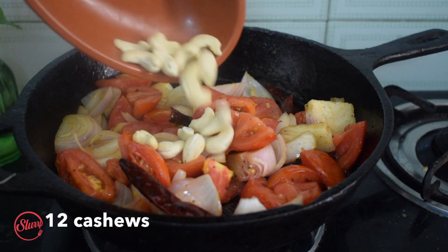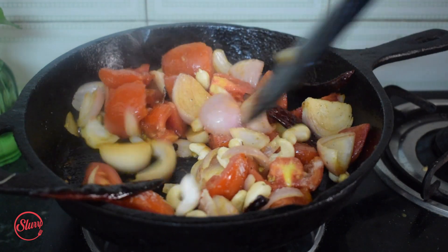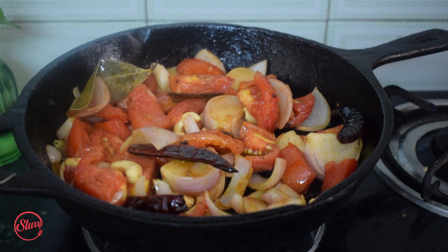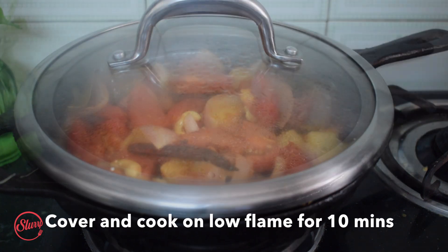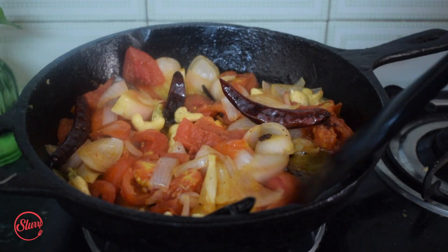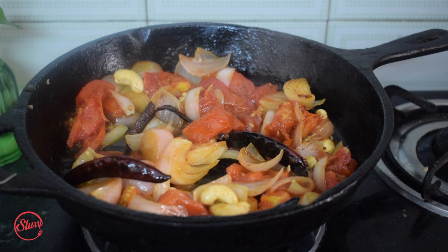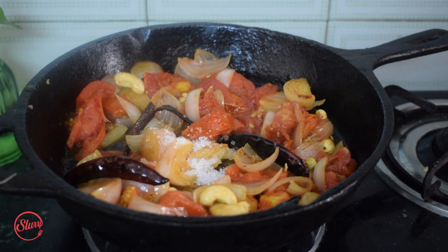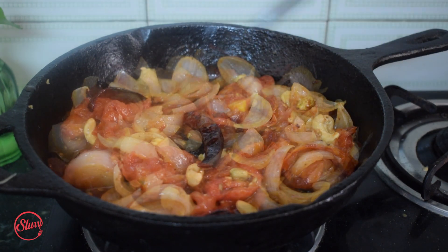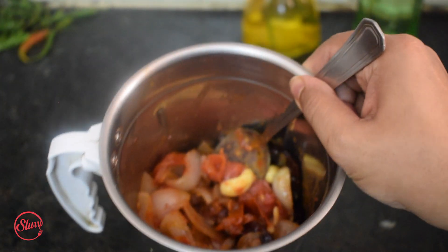I'm also adding 12 cashews and seasoning this with salt, then letting it cook on a low flame for 10 minutes. After about 10 minutes, a lot of juices have released and the tomato has softened completely. I'm adding half a teaspoon of sugar to balance out the flavors, giving it one last mix, turning off the gas, and letting this cool completely.